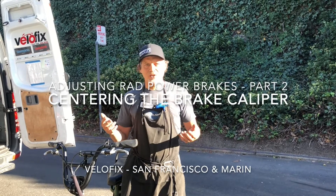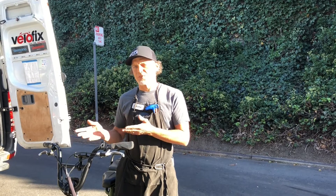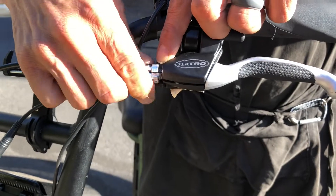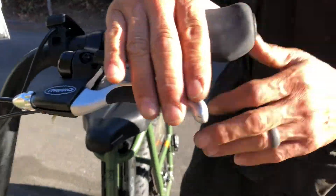Hi, it's Jason with VeloFix and I'd like to show you what to do after you've adjusted your Rad Power brakes. You've moved out the barrel adjuster and taken out slack for the outboard pad.